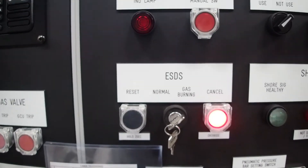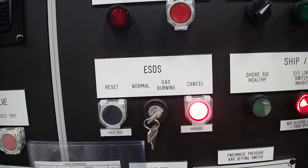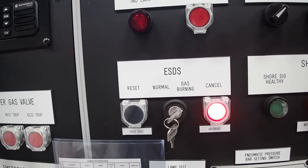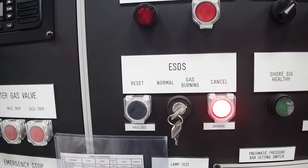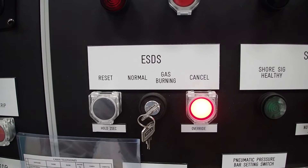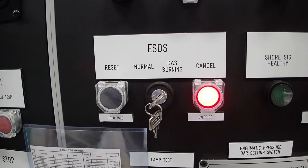Here we have the modes that we will use: normal mode or gas burning mode. In normal mode, in case of loading or discharging operation, when you press the button it will trip everything, meaning it will also trip your gas burning to the engines or the reliquefaction plant. So if you are in port doing an operation with gas burning orders, you have to have the switch in gas burning. The override system is placed in override only after the master gives permission. Nobody shall come here and place the system in override without authorization by the master.